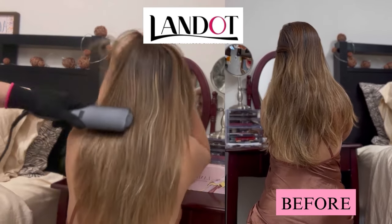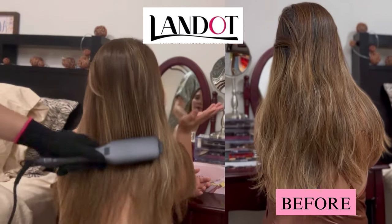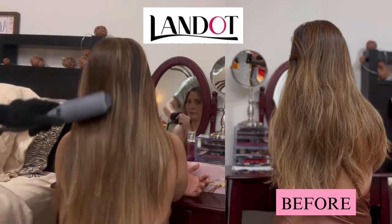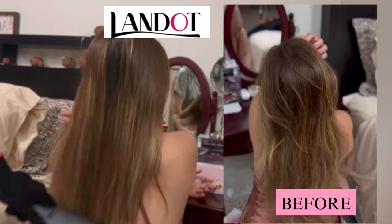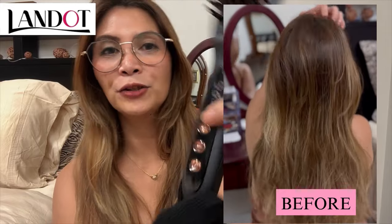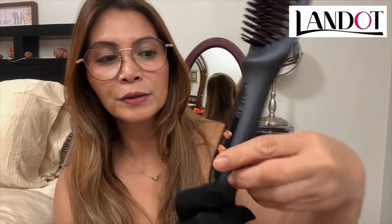Oh my god, this is super awesome! We don't need to go to the salon — we can just buy through online or Amazon for this. Boom, you have your salon at home — that is very practical. It's very easy to operate. All you have to do is a long press, then adjust the heat — up goes up, and down goes down, just like that.